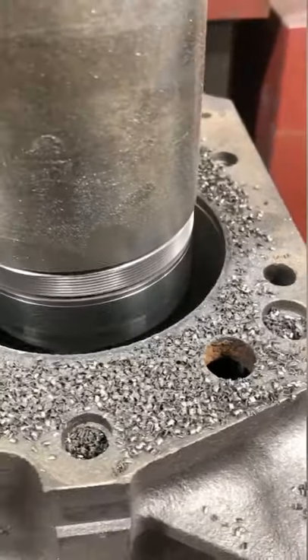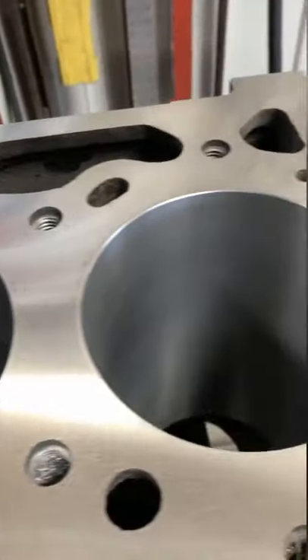The last step we have on this machine is to surface the deck and it is ready for the cylinders to be finished in the honing machine.